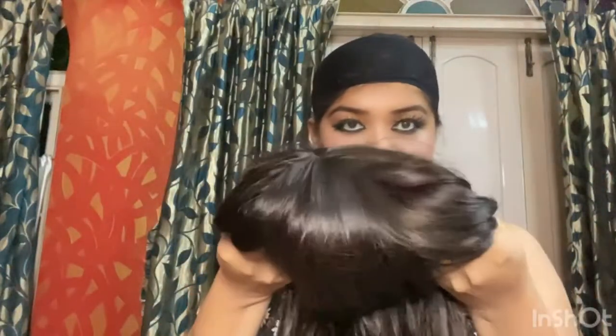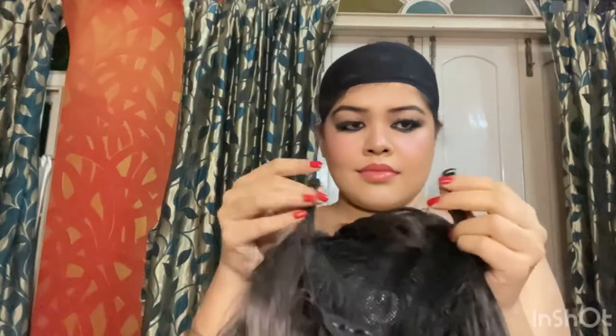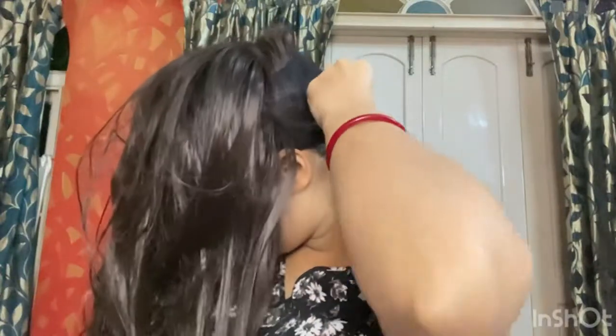Now hold the wig with the front part in front and the back on the back side. You will see there are two hooks on the back sides of the wig — hold those, then flip the wig and wear it on your head, tucking those hooks in the back. After you tuck it, flip the hair back — it's going to look really crazy in the beginning.